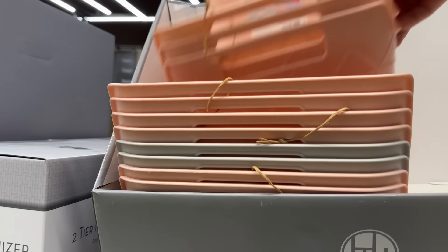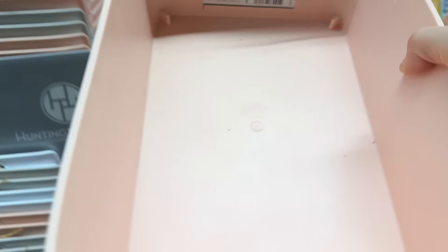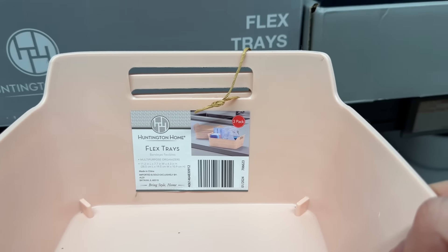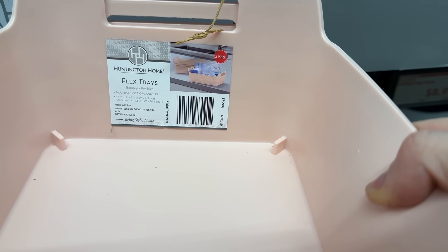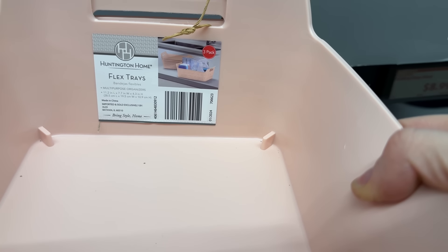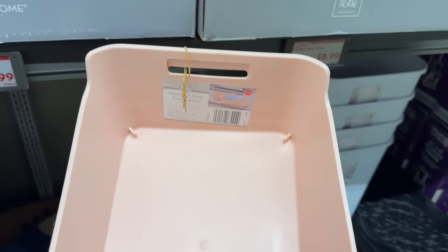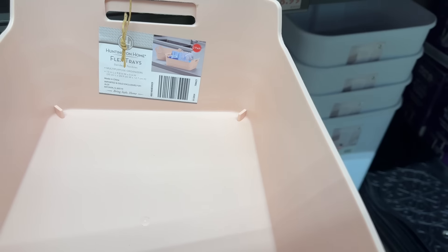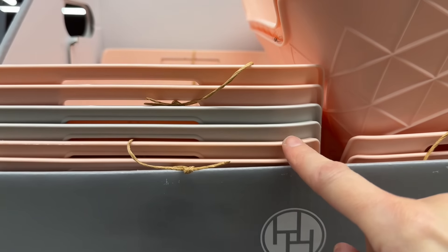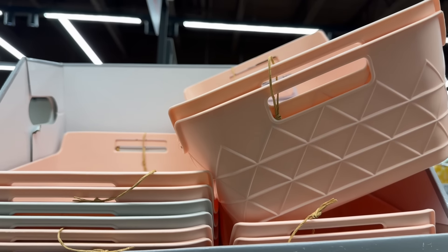Flex trays — they are very flexible. Looks like we're getting a set of three for the small ones, which are 11 inches by 7.7 inches wide by 4.3 inches high — all-purpose organizers for bathroom, cabinets, whatever you want. You can also get the larger two-pack at 13 inches by 9.8 inches wide by 5 inches high. It looks like we have gray, pink, and white — I'm really digging the pink.